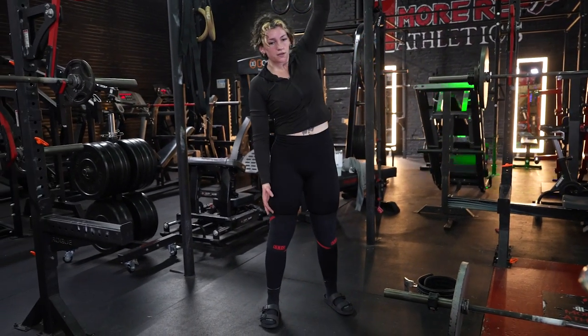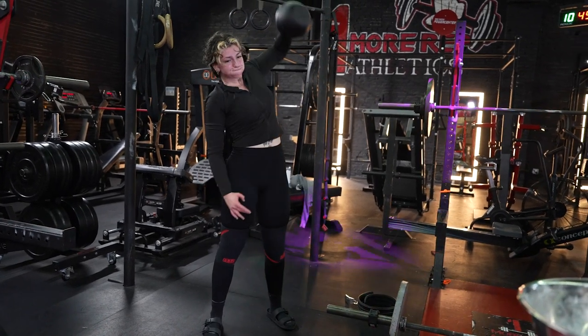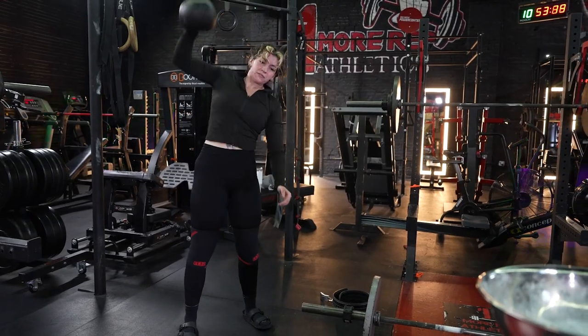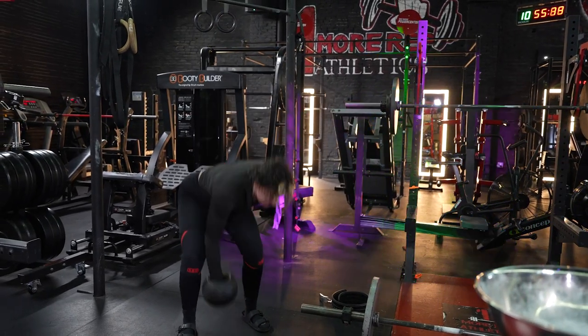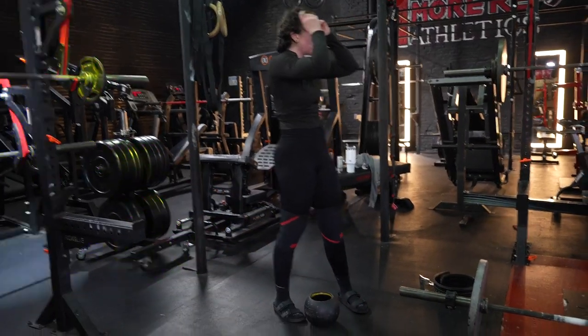8. 15 seconds left. You got this shit. You got it — tall people, that's wrong. Come on, Leah. 8, 7, 6, 5, 4, 3, 2, 1. Time.